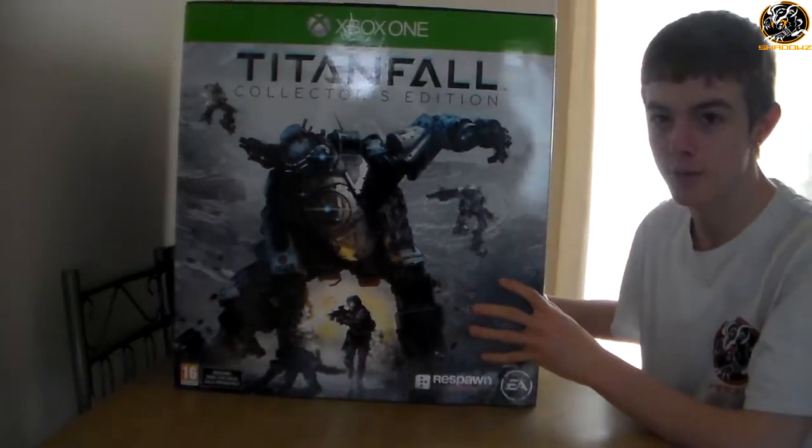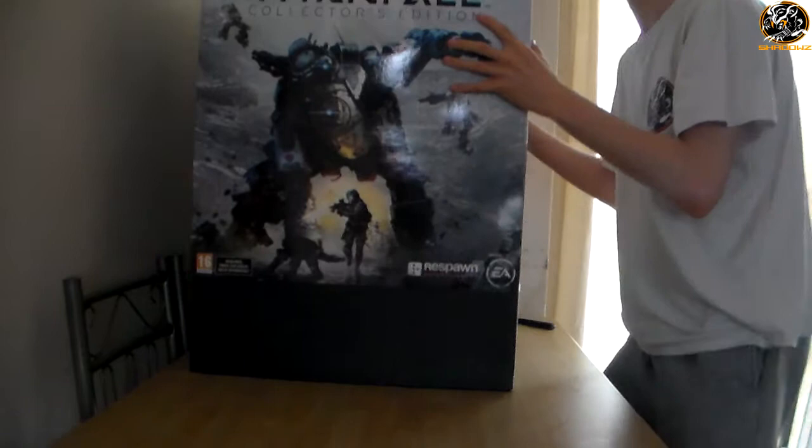I've already got an unboxing video of the Turtle Beach Atlas Titanfall headset — definitely go watch that as well. And I've also got the controller unboxing on my channel.